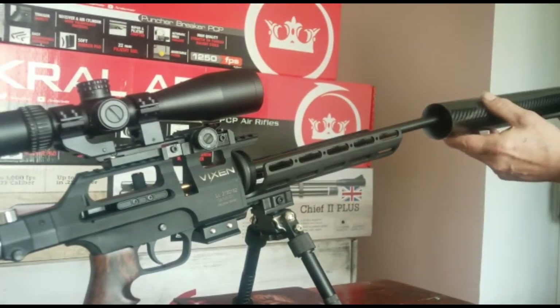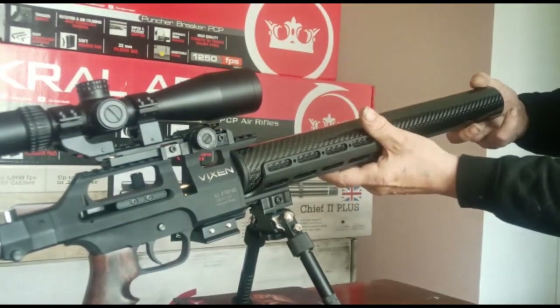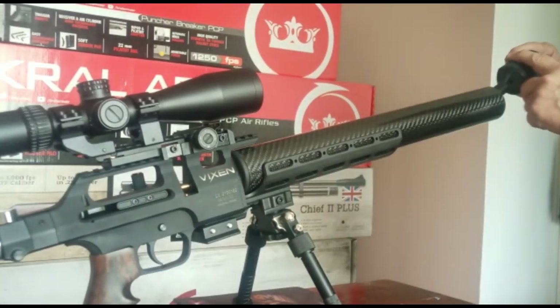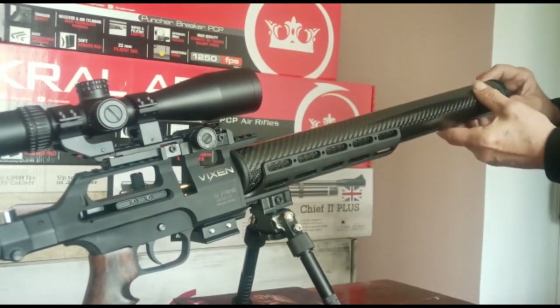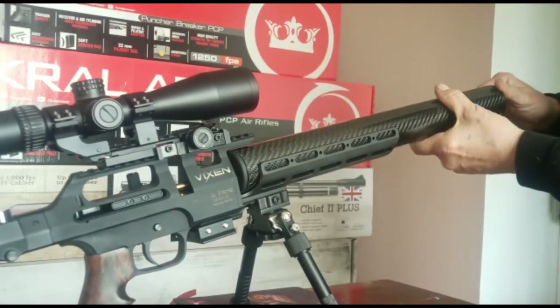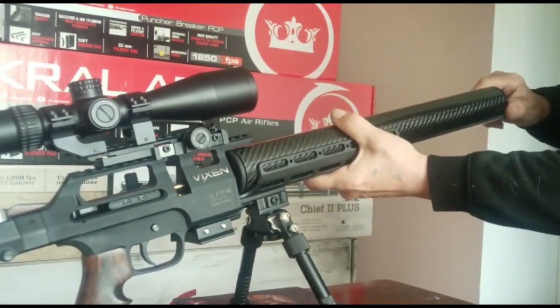So this slots on here. There was tape on this — I removed it. That pushes in there and takes up on the thread on the end of the panel.